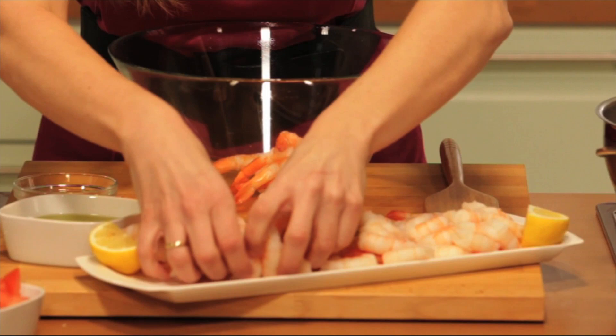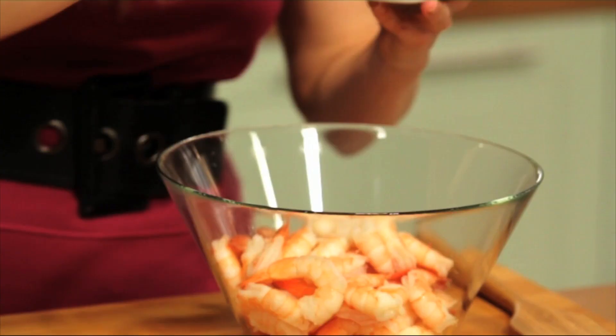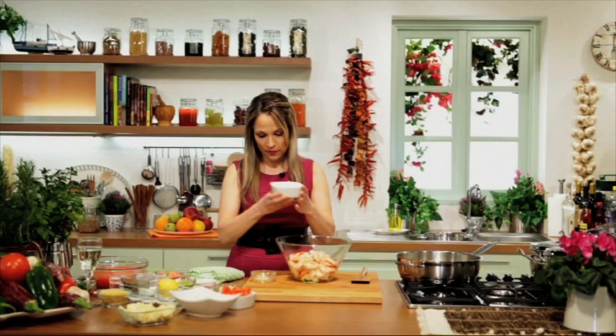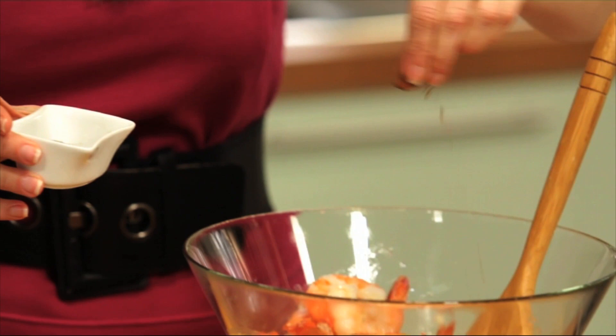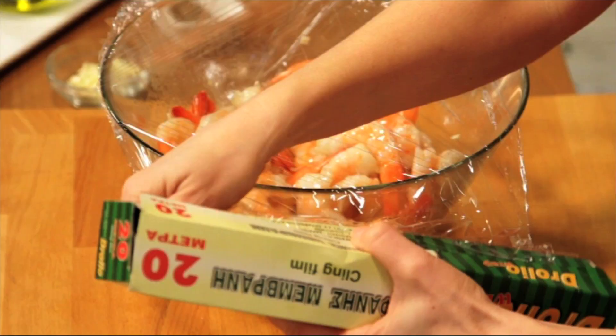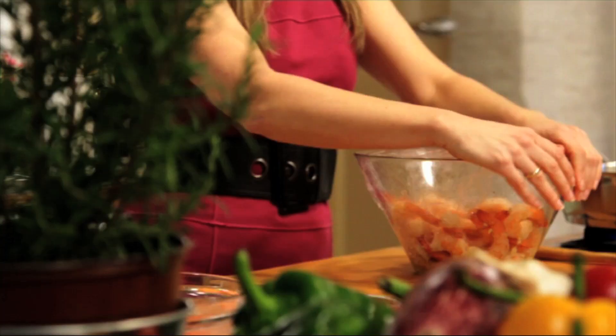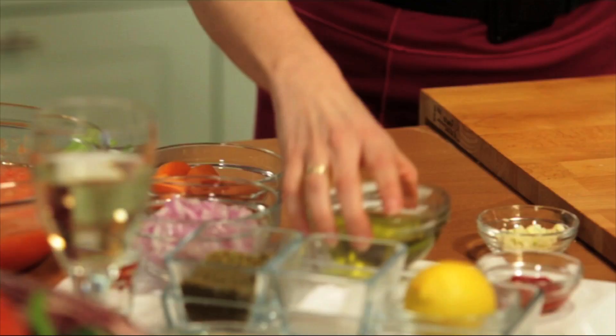Here, I have three pounds of large shell deveined shrimp. We're going to marinate this with a half a cup of extra virgin olive oil and two cups of chopped garlic. Add a little bit of black pepper. We're going to give it a good toss, then cover it with some plastic wrap and pop it in the fridge for 30 minutes to an hour.